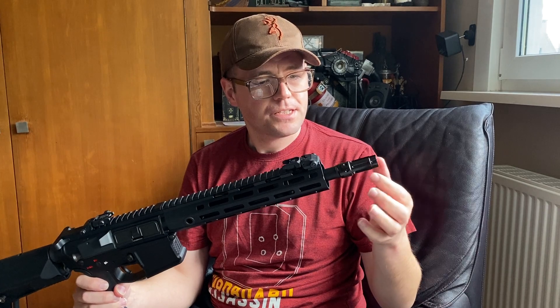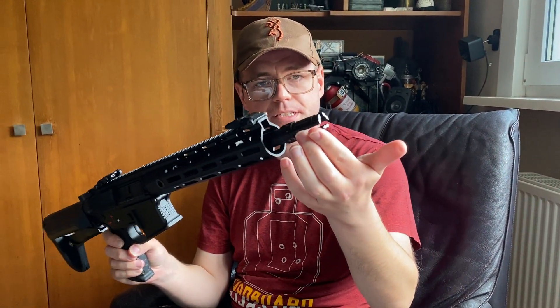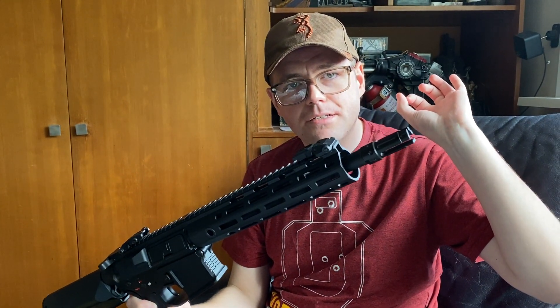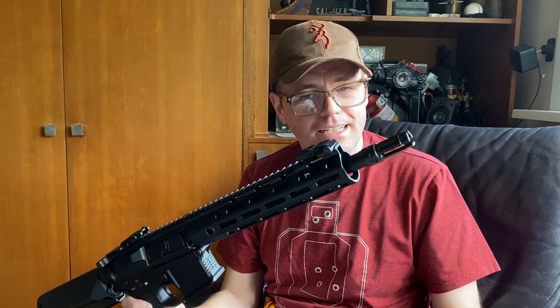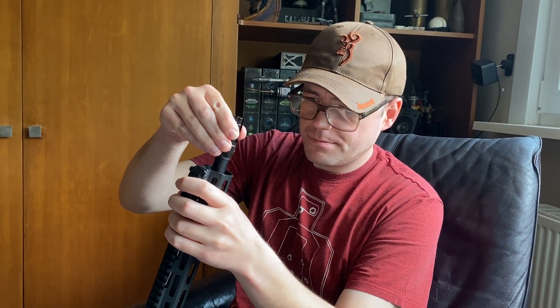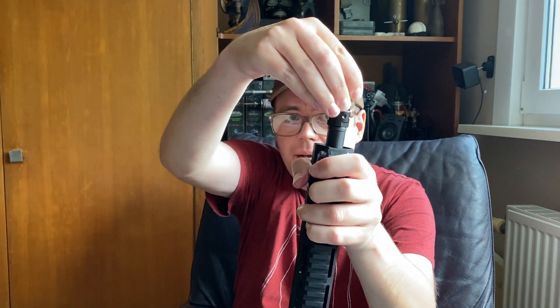Starting at the front, we have this nice dummy three-pronged flash hider, very nice, which makes a very addictive sound when you ping it. As you can see there is some play in the barrel, but I'm really having to force it. It is grub-screwed on — that's something very important to note.